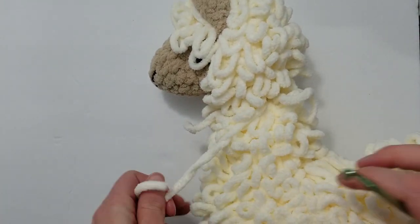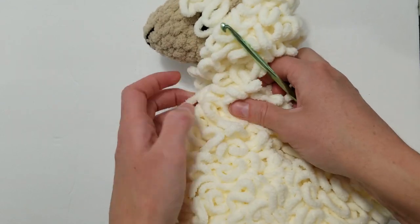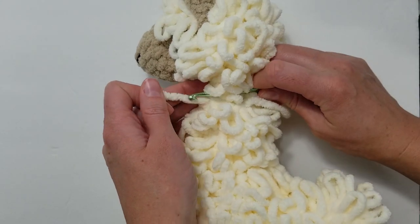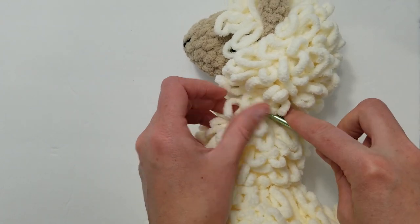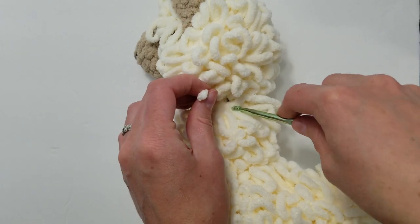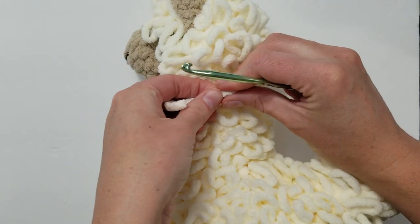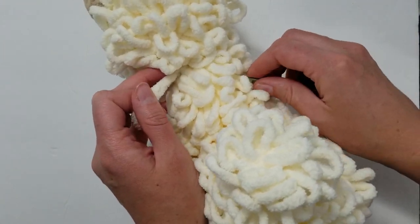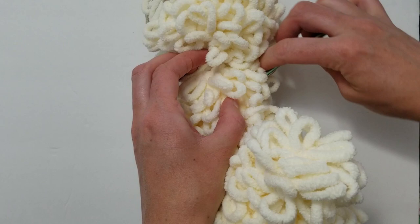Then repeat the same thing on the other side. Here we have three strands — this strand from tying off the neck can just be tucked into the neck, it really didn't need to be out at all. Go ahead and finish attaching on this side, then knot off and weave in the ends.